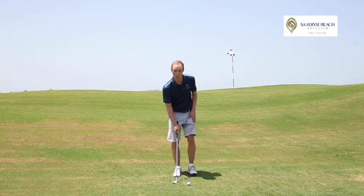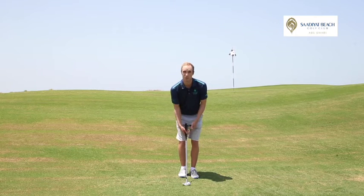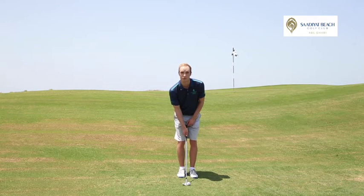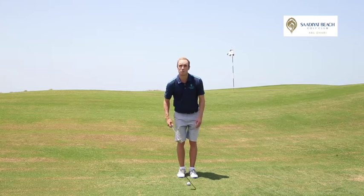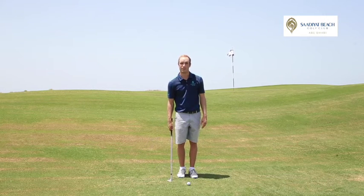When you set up to this ball, where with a normal chip you'll set up with the hands slightly in front of the ball, I want you to set up with the hands kind of neutral. In this way you're going to use more of the bounce angle of the club and create more loft during the shot.